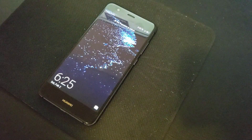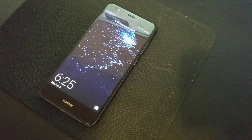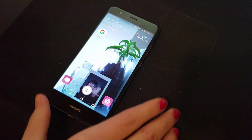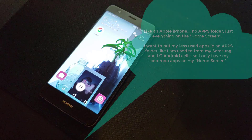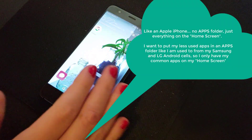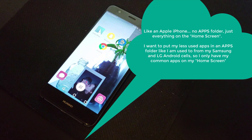So this is the Huawei P10 Lite. The specific model is WAS LX3 in 32GB Graphite Black. When you turn on the phone originally, it comes up with every app installed on the phone on either this first screen or the second one. And personally, that's not what I was looking for.